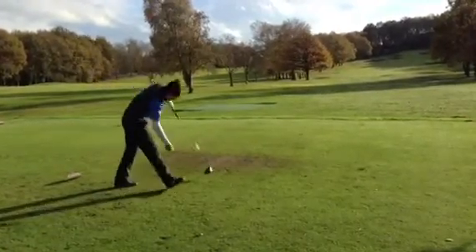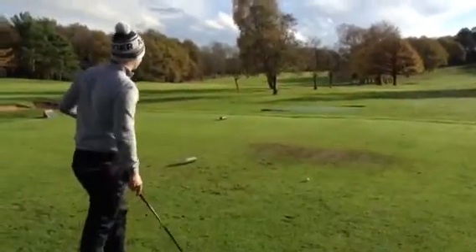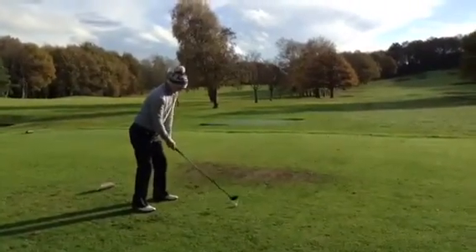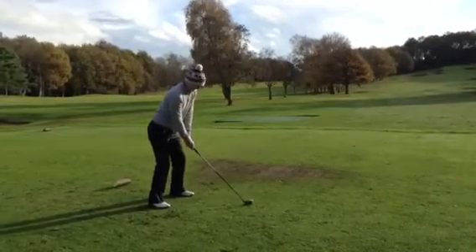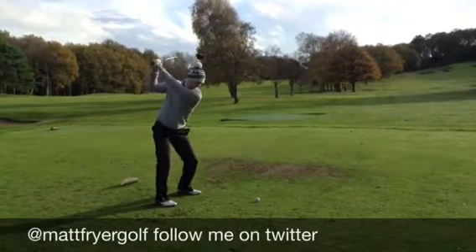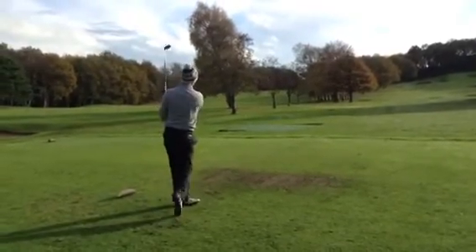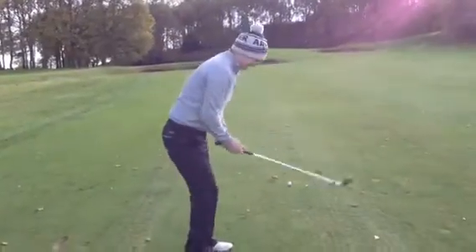Decent flight - nice, just up the left side. Good shot. Time to change it up a bit.